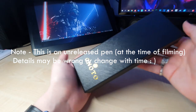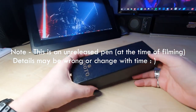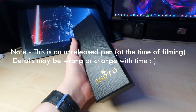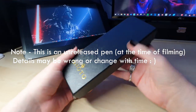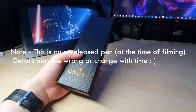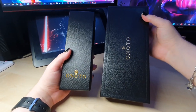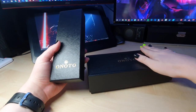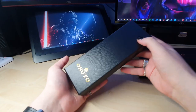Feng reached out to me and offered to send me this before it's actually released. It comes wrapped in that nice paper and then you get one of the Onoto boxes. It's smaller than the standard Onoto boxes for reference — this is like a Stealth Rosso box, the full size full-whack Onoto — and this is the Scholar.